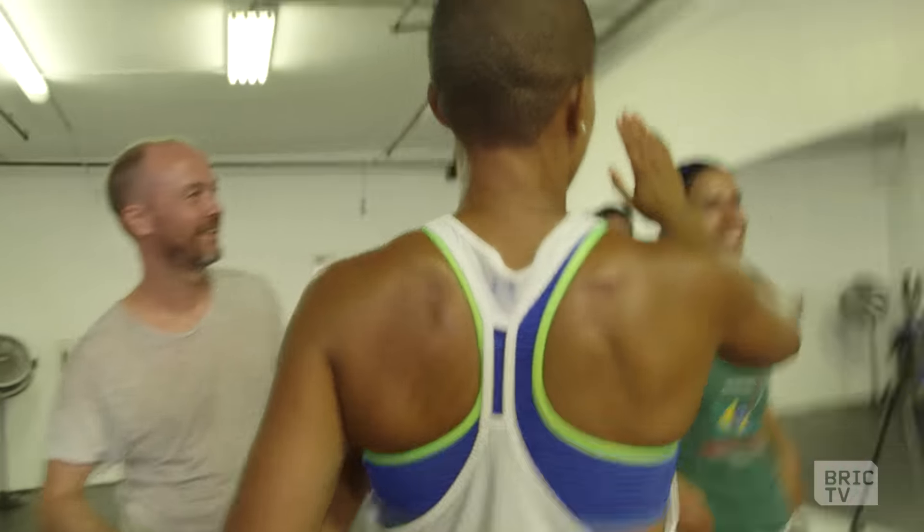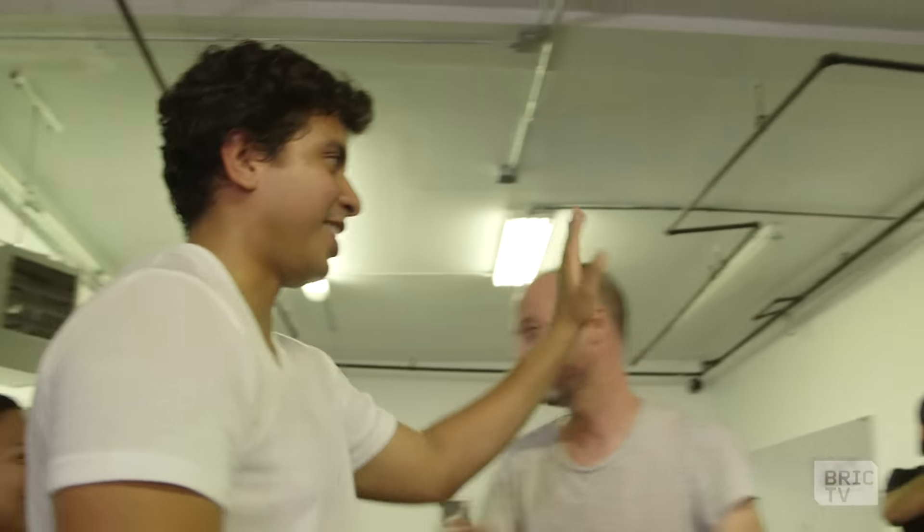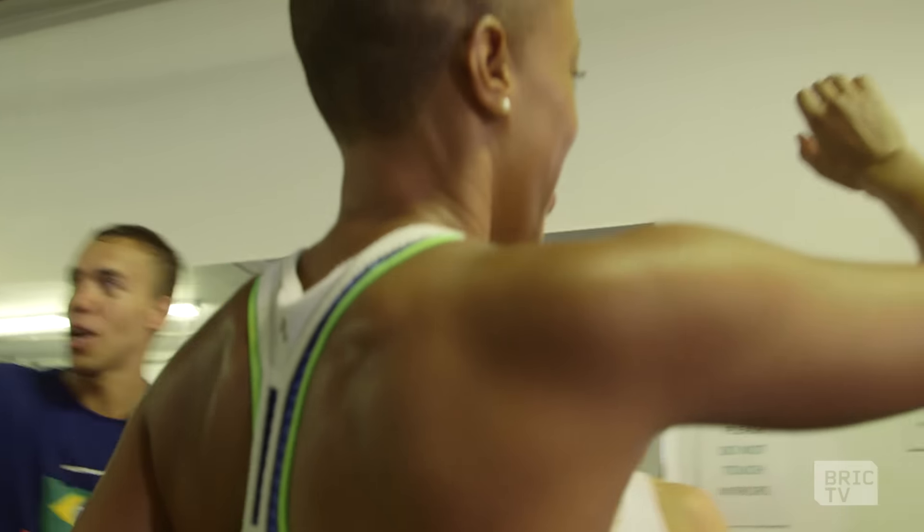High five, everybody high five! Nice, thank you. Good job, guys. Good job.